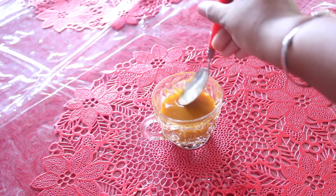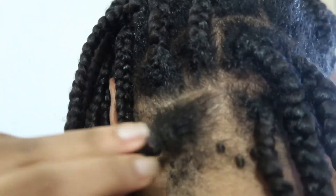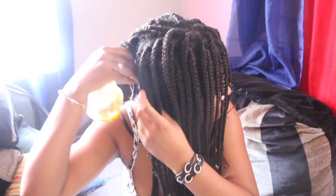Hello, I'm Jaycee and welcome to my channel. In this video I want to show you what I did to make my hair grow super fast while wearing braids.